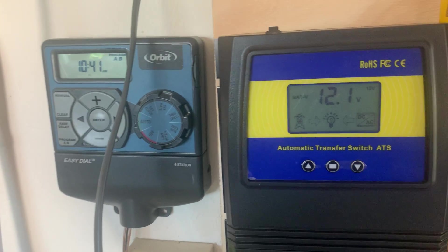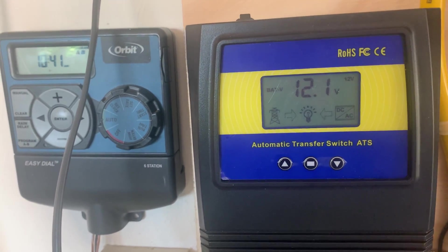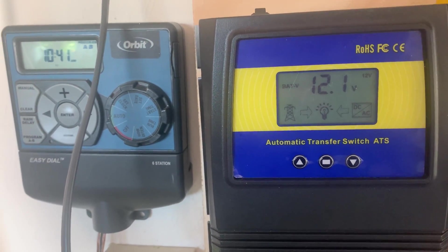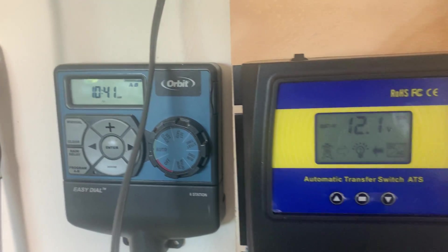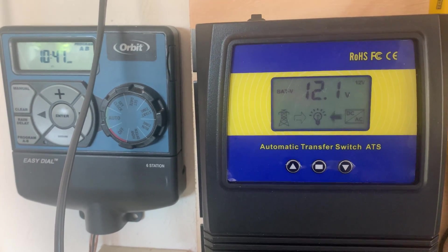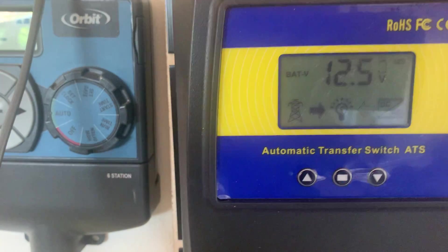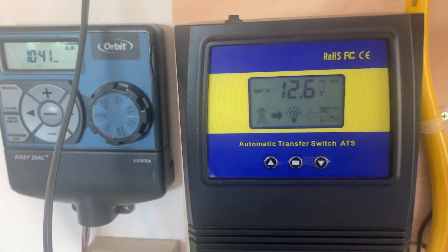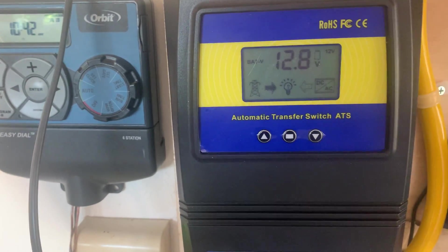The hairdryer is running, we're at 12.1. It continues running — it's going to switch over to house power any second now, but the hairdryer won't stop running. 12.0. There you go — see how the arrow has switched now? This is now going from here, which is from the house, where it was going to the batteries before. It's going to stay like that until we get back to 13.5. You can see the voltage immediately pop back up because there's no longer any load on the batteries.